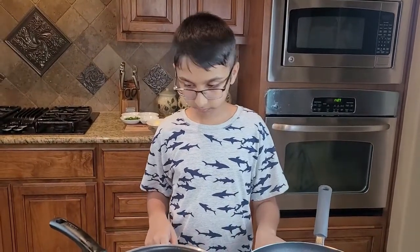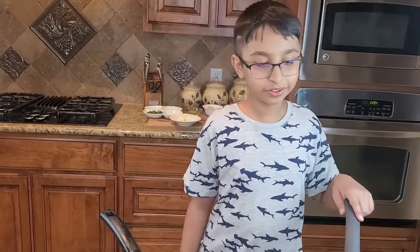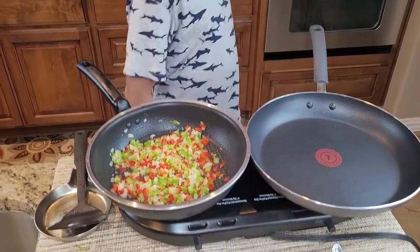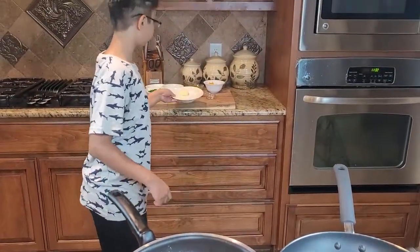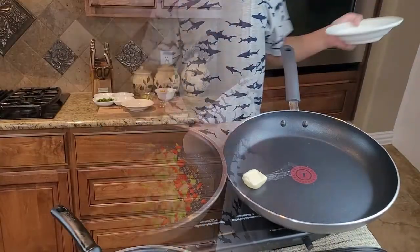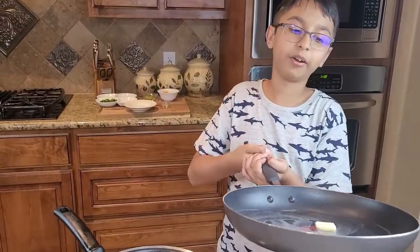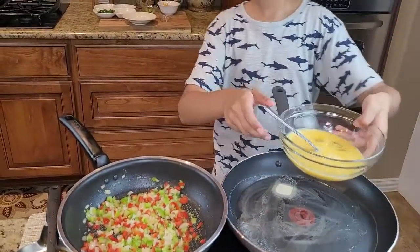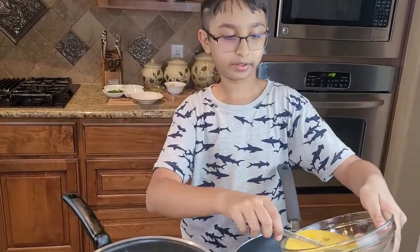Now in this large skillet, turn on medium heat. I'm going to add some butter and swirl it around, then pour in this whisked egg.